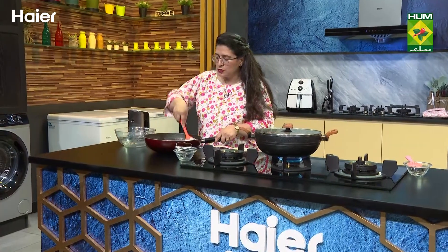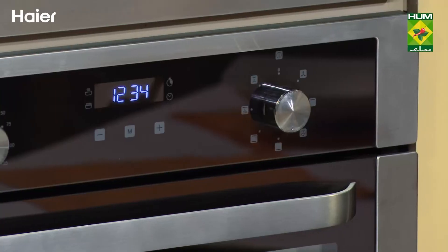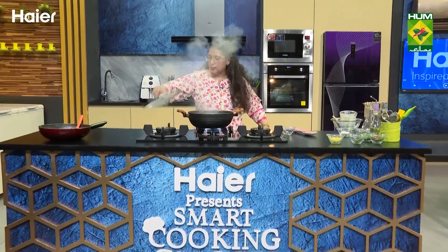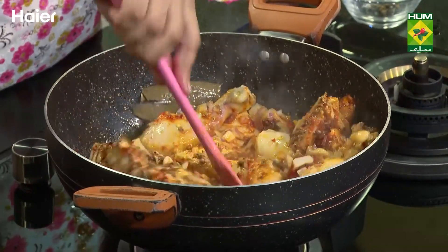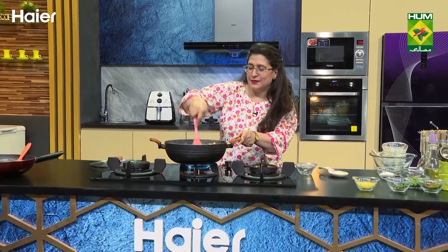Now this chocolate mousse is ready. This chocolate mousse will go on top of the cake baked in the built-in oven. Take a quick break – let's see Haier Presents Smart Cooking Show on Masala TV.